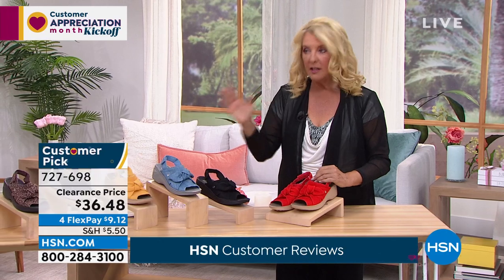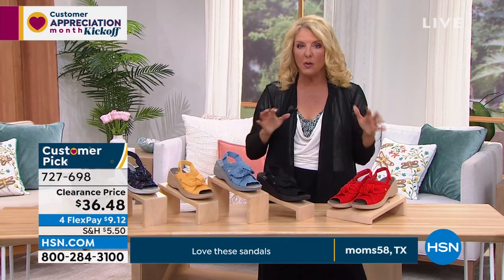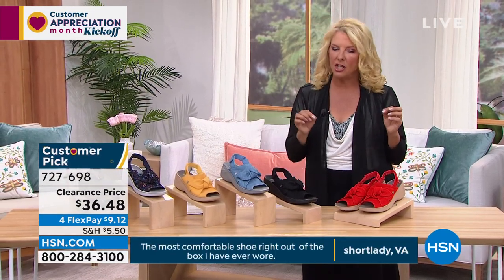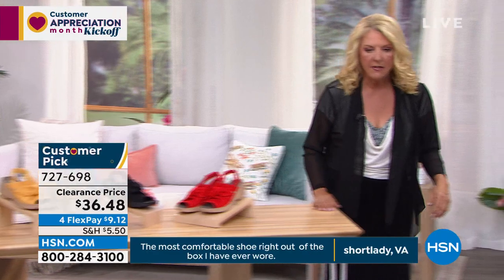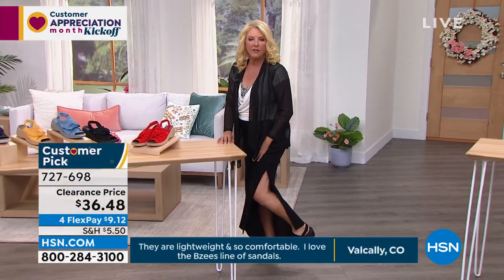I'll tell you what's funny — I literally have the pair without the strap in my car right now to wear after work. I've never worn the ones with the strap on it, and I have to tell you, it really gives you a little added security. I've had no problems without the strap, but there is something really nice about getting a little bit more adjustment on the back of this shoe.